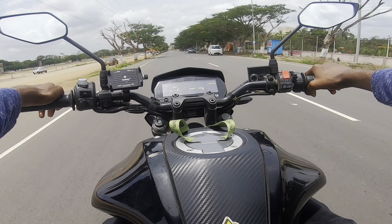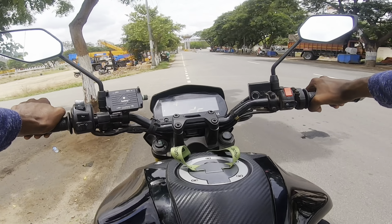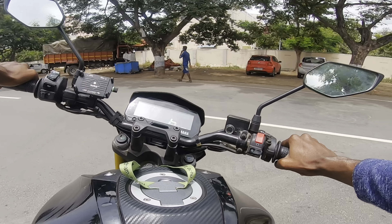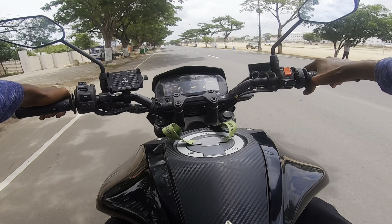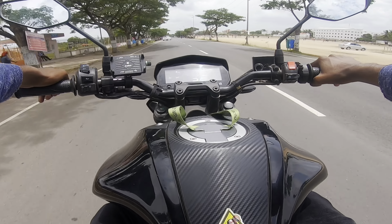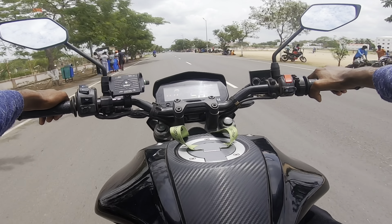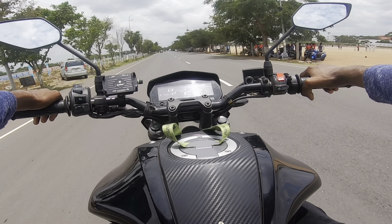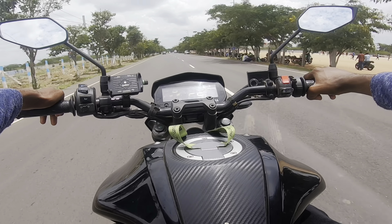In city traffic conditions, you can enjoy the bike in the city. If you look at heating issues, we are running around in city conditions. In about half an hour to 45 minutes of city traffic, you can notice the heat, but it's a liquid-cooled engine so it manages well.